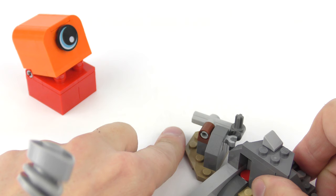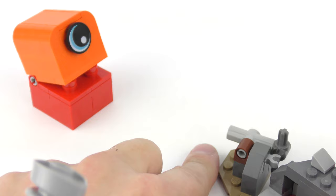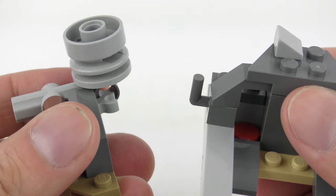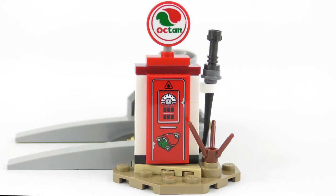Well that worked but it wasn't very dramatic so let's try it again. That was much better. It's possible to disconnect the catapult from the ramp and move it to the other side — the connection is super simple and grips the accessory really well. In fact you can even connect the vintage Octan gas pump to the set.